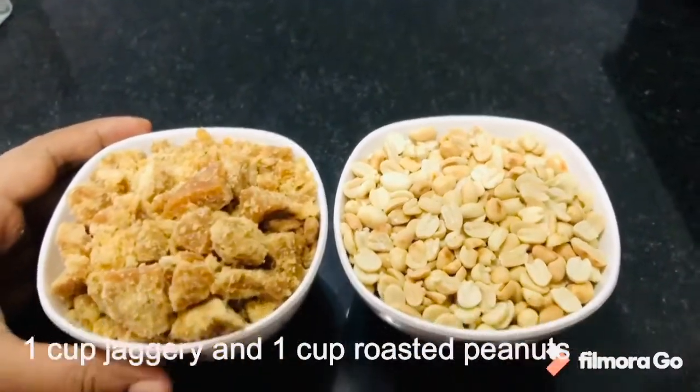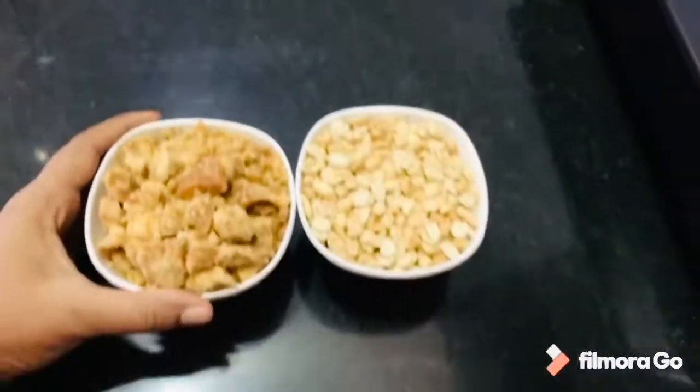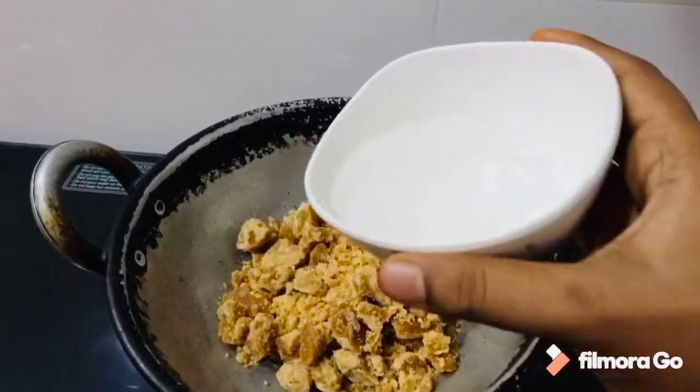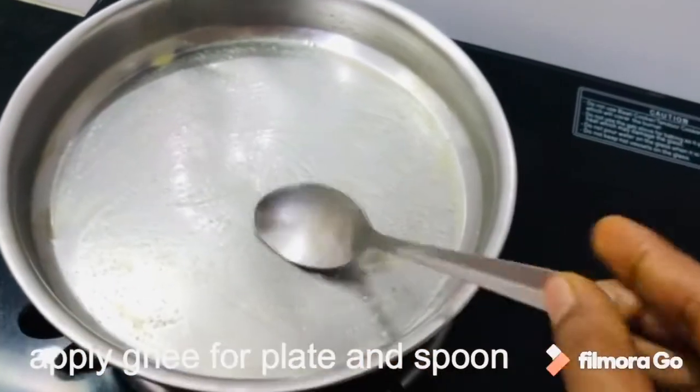We will need 1 cup of peanuts for filling. Break open in the pan, then add 1 cup of water and boil. Add half a cup and a spoon to the dough.